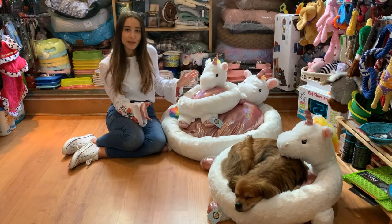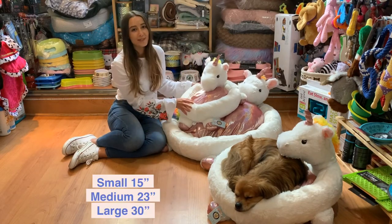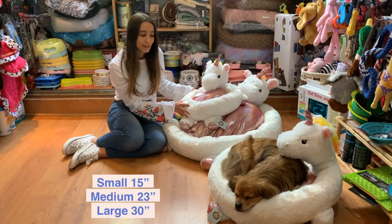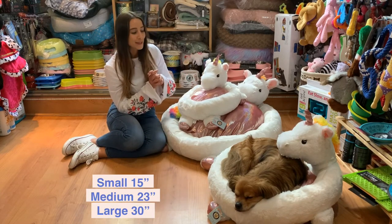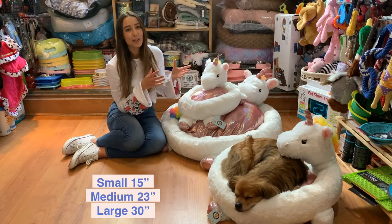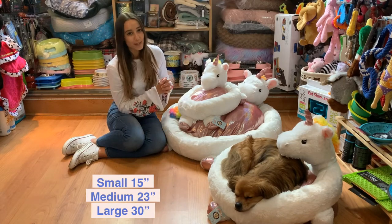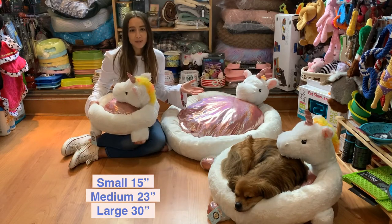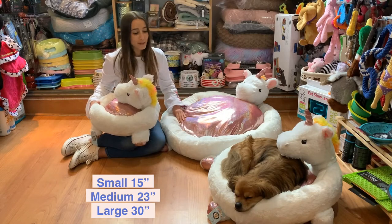It comes in three different sizes. The smallest size is 15 inches and it's perfect for cats or very small dog breeds. The medium size is 23 inches — as Maury is so kindly modeling right now — and it's also good for a French Bulldog or similar sized breeds. The large one could be for a multi-pet household or larger dog breeds like a Collie, and measures 30 inches in diameter.